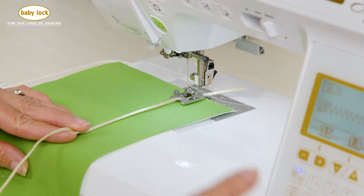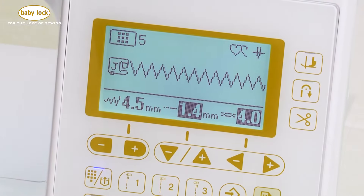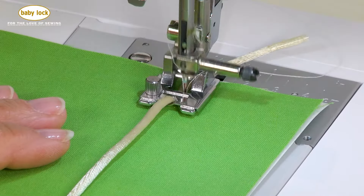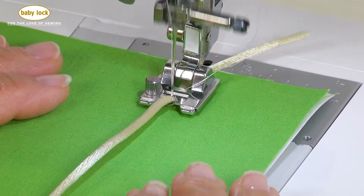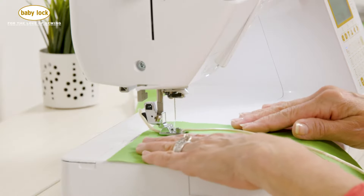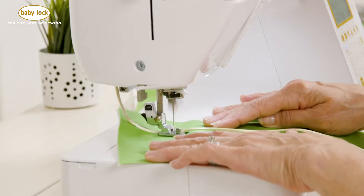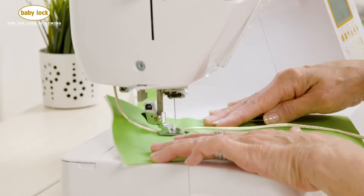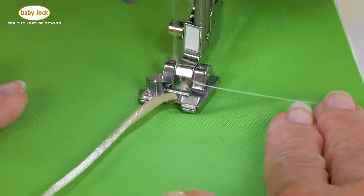I want to make sure that the width of the stitch is wide enough to clear the outside edges of my braiding. So let's take a few stitches and it looks like it's clearing it well. So now what this foot allows me to do is to meander a little bit on my fabric and I don't have to worry about managing this cord because it just follows.